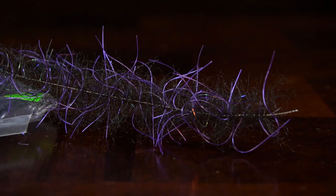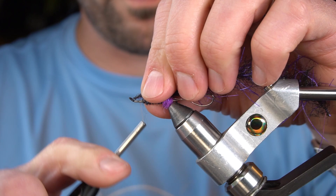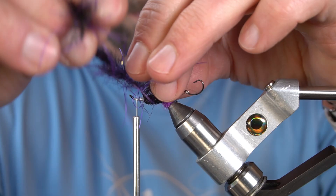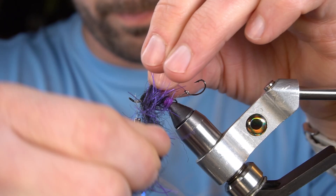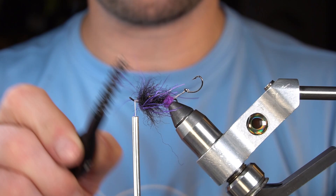For the next step we're going to palmer an EP Tarantula brush — this is 1 inch wide in black and purple. Next we're going to brush this out.